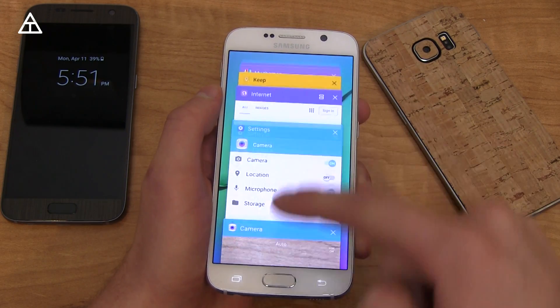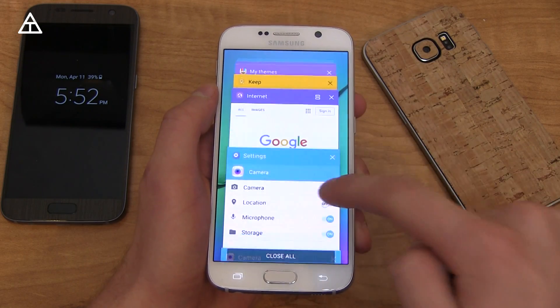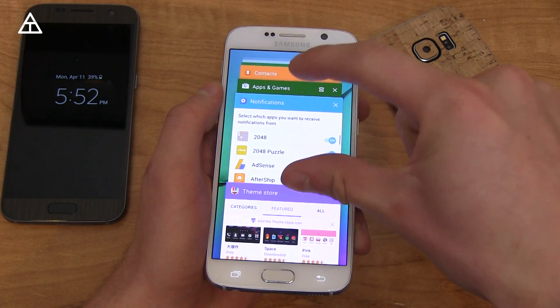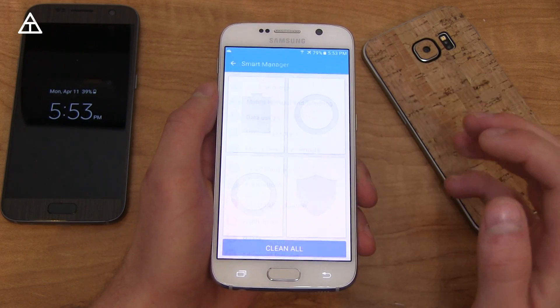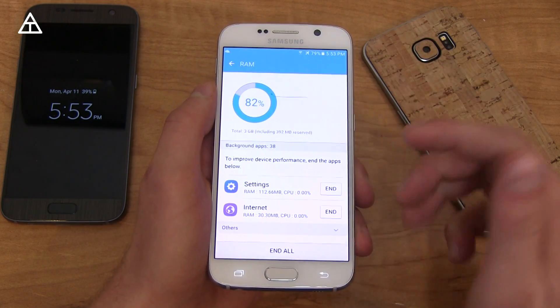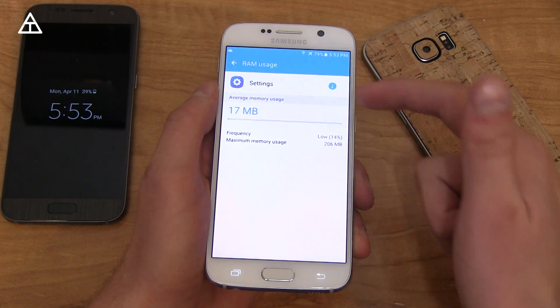The recent apps button animation got a little bit of an update — it kind of cascades down, and there's a little bit of a difference when you scroll through apps as well, being a little bit bigger when the app is full front and center. There's also a Smart Manager feature which covers battery life, storage, RAM, and device security. In terms of RAM, you can see how much RAM each specific app is using by tapping on it and going into memory.